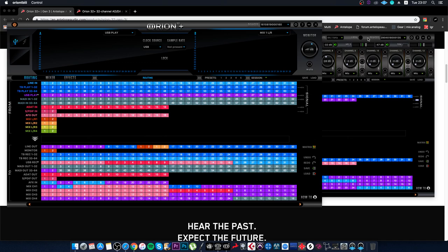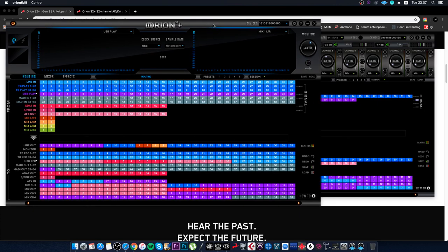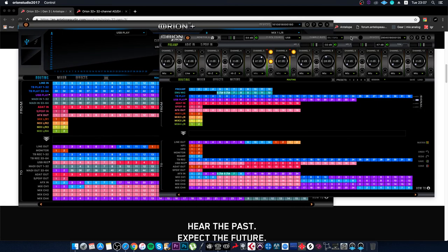Because this is a multichannel interface, the routing is presented the same way as in previous versions. I think those who have already figured out the routing in ZenTour and Orion can confidently figure out the routing in this device as well.